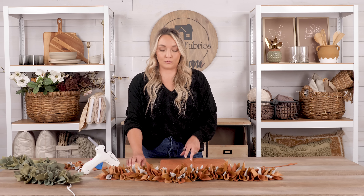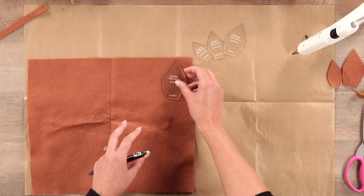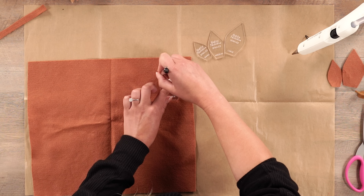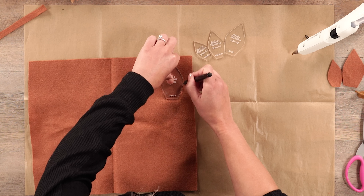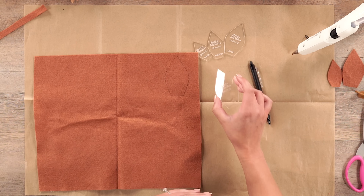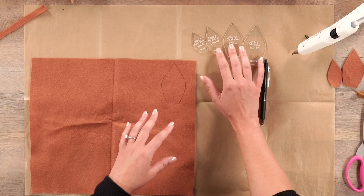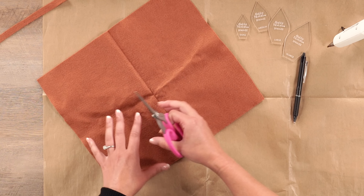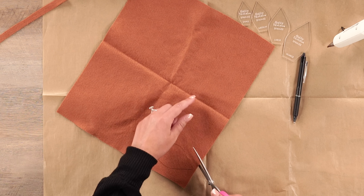We're going to start by tracing our leaves. We have created these custom acrylic leaf templates that are so easy and fun to use. I love them because they create the perfect leaf shape every time. Place it on your felt and take our friction pen — I highly recommend these because they trace so easily around the leaf shape onto your felt. This is actually erasable ink, so if you go a little bit outside the line, you can just apply heat to erase it. These acrylic leaf templates come in a set of four and are nice and sturdy, unlike paper stencils that warp over time.